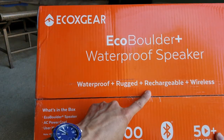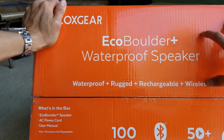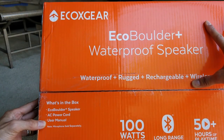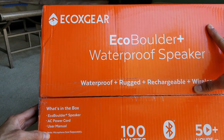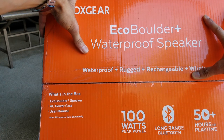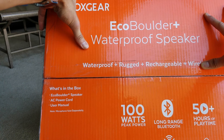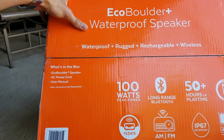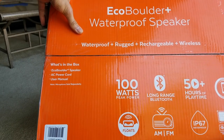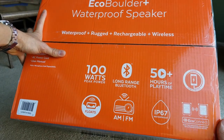It's waterproof, rugged, rechargeable, and wireless. What's inside the box: the Echo Boulder Plus speaker, AC power cord, and user manual. Unfortunately, this one does not come with a microphone. The ION and BlackRocker Max — those all come with a microphone. I'm not sure why this one costs more and doesn't include the microphone; I don't think the mic costs them that much to include.